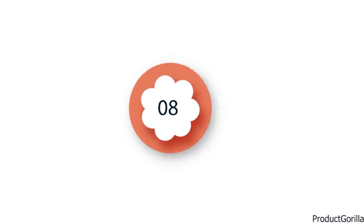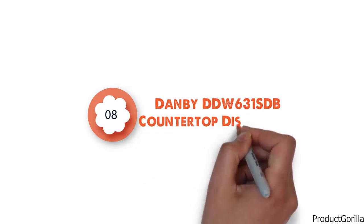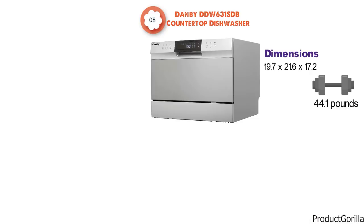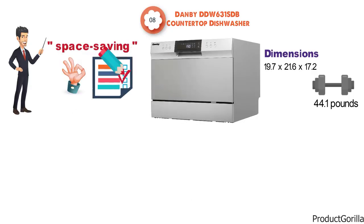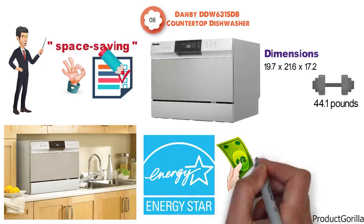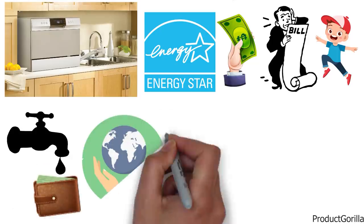At number 8 we have the Danby DDW631 SDB Countertop Dishwasher. The dimensions are 19.7 x 21.6 x 17.2 inches and it weighs around 44.1 pounds. This compact, space-saving dishwasher is another great choice from Danby, offering a variety of features with its small design that are perfect for countertops and under cabinetry. This Energy Star dishwasher will save you money on your utility bills in the long run, and its low water consumption will also save you money and help the environment.